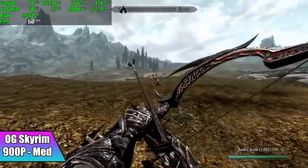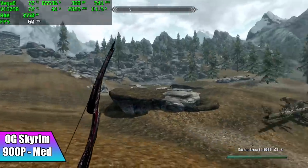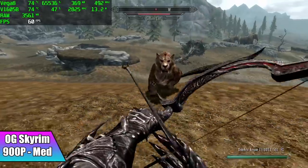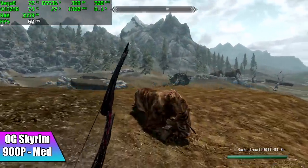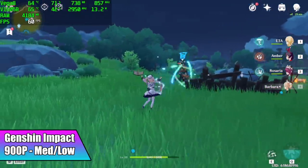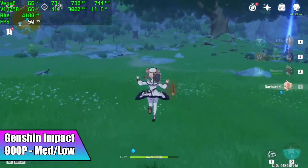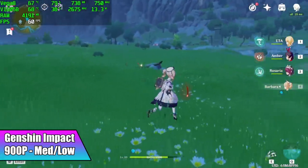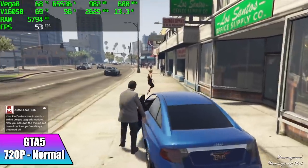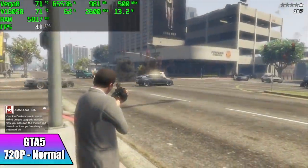Checking out some OG Skyrim performance at 900p medium settings — we got a steady 60 fps here. Even with magic going it was looking really good; I think we could jack some of these settings up to high. Here's GTA 5 at 720p normal settings — I got an average of 45 fps. I was actually expecting a little lower out of it. It's not a super powerful PC but to see it running this game at or over 30 fps is still pretty impressive. You can lock this at 30 and play it like this all day.